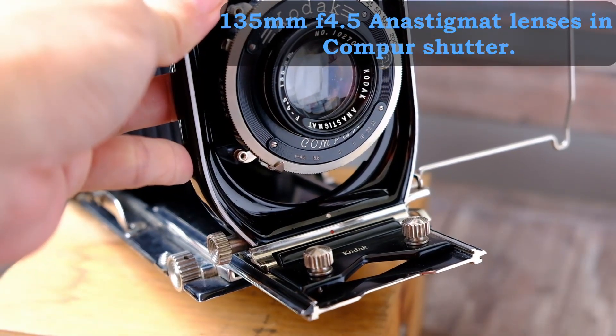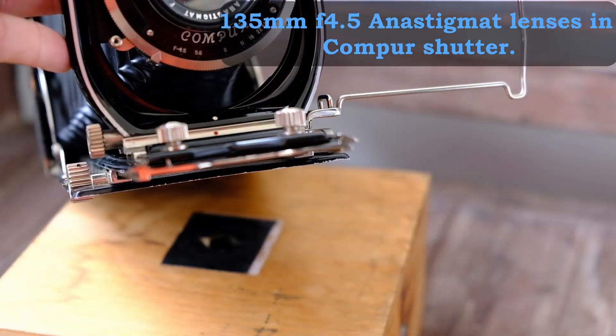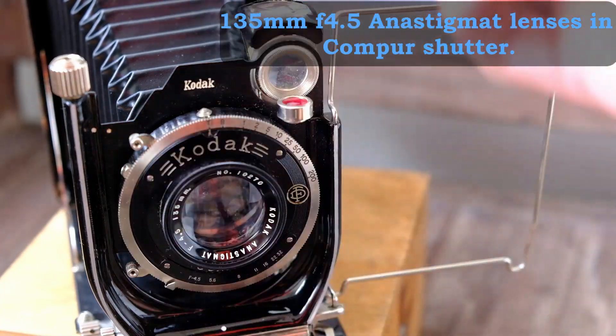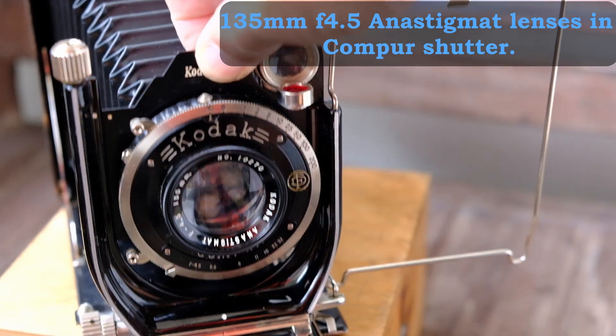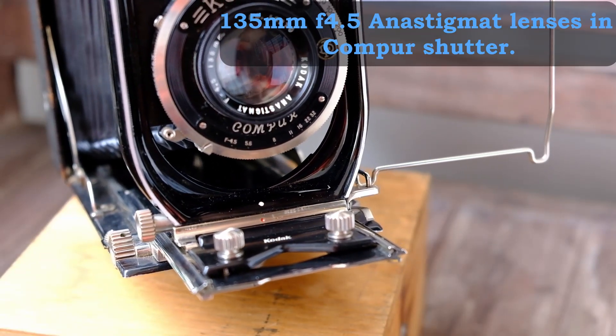This is the Kodak Anastigmat lens. The focal length is 125mm with the largest aperture at f/4.5. From what I can see — I haven't done a shoot yet — the lens is relatively clean.